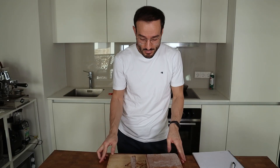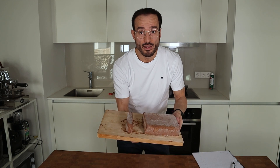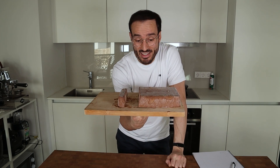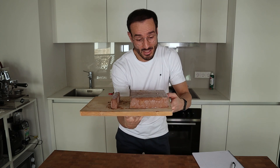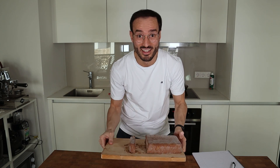Okay, it's the next day. And pro tip from me: don't wait until the next day to cut this, because this will be very hard to cut.